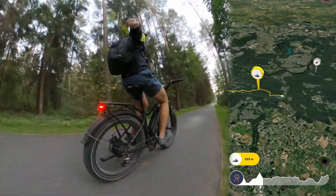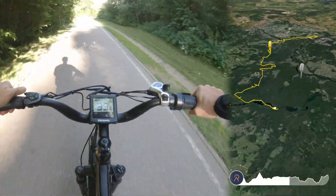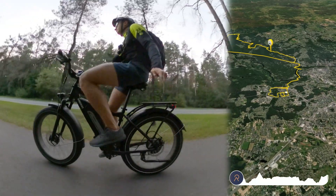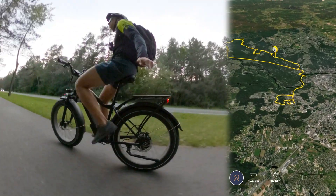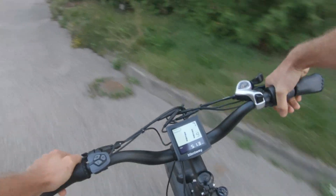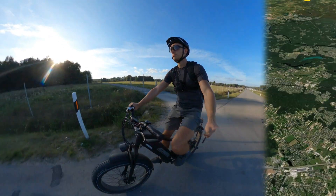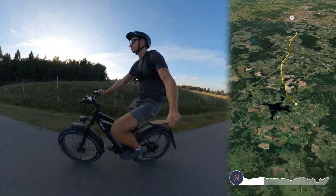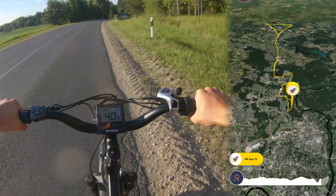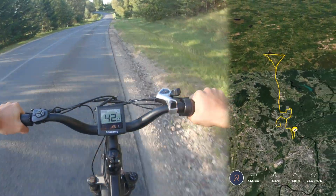For the range test I charged the bike fully and keeping a speed of around 35 kilometers an hour with pedal assist, I got a range of just under 50 kilometers when I got a flashing battery symbol on the screen. After recharging the battery I tested the range on full throttle trying to keep the speed at 40 kilometers an hour and got a range of just over 40 kilometers. These results are pretty much the same as my DIY e-bike, but not surprising as the batteries are almost identical in capacity.